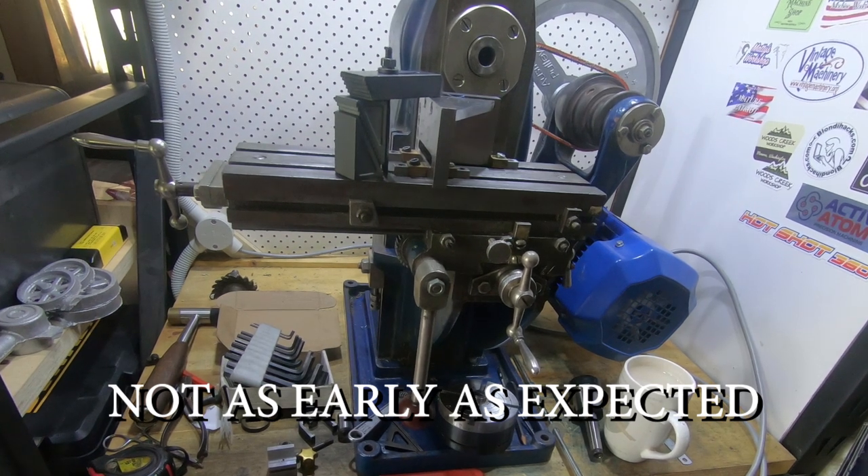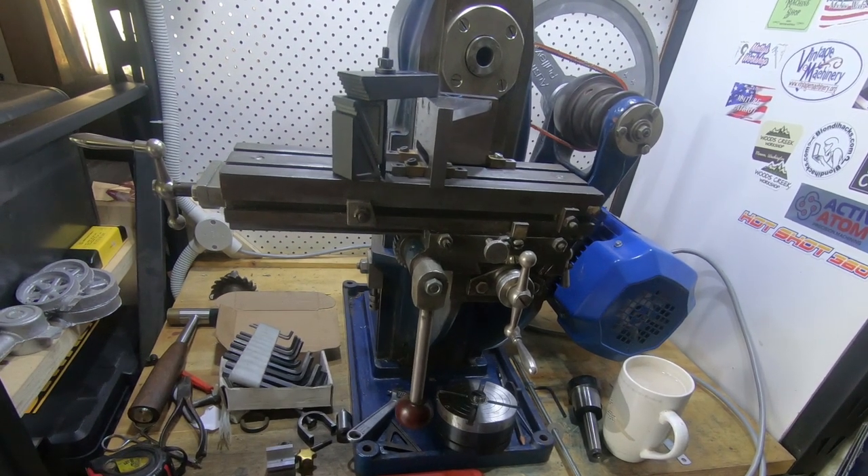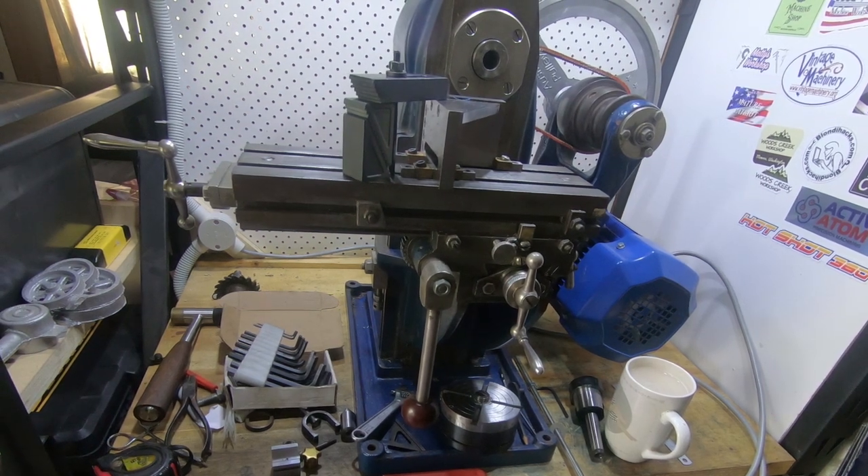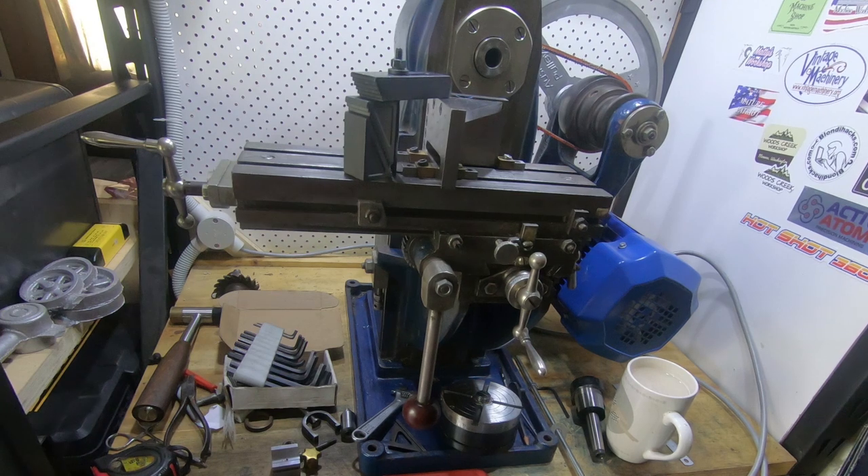Well hi guys and girls, Emma again. Welcome back to The Spare Room. I want to do some milling today but we've got a bit of an issue.